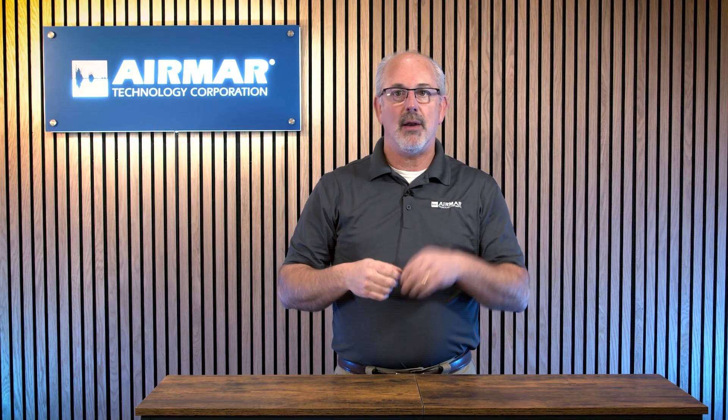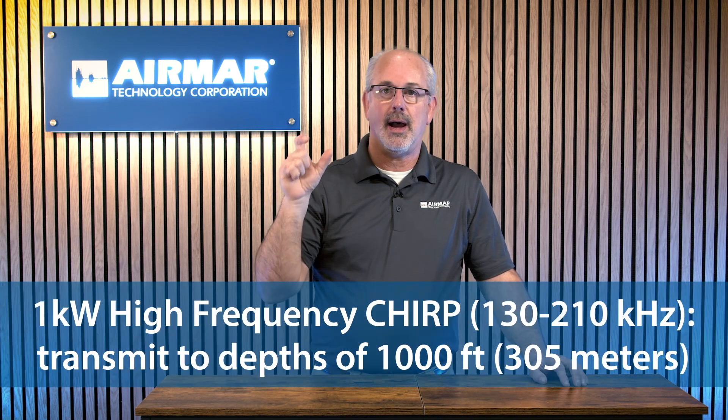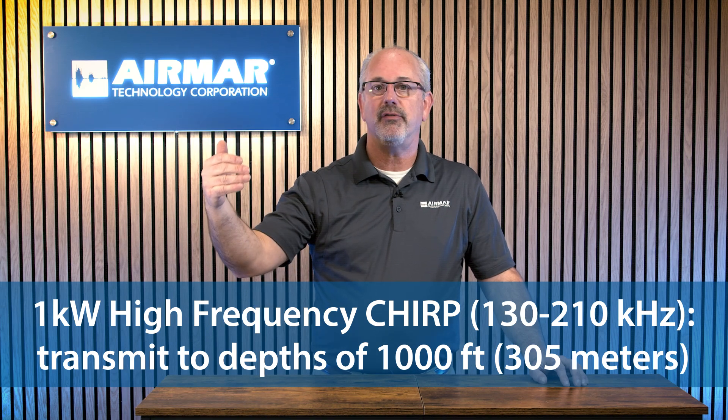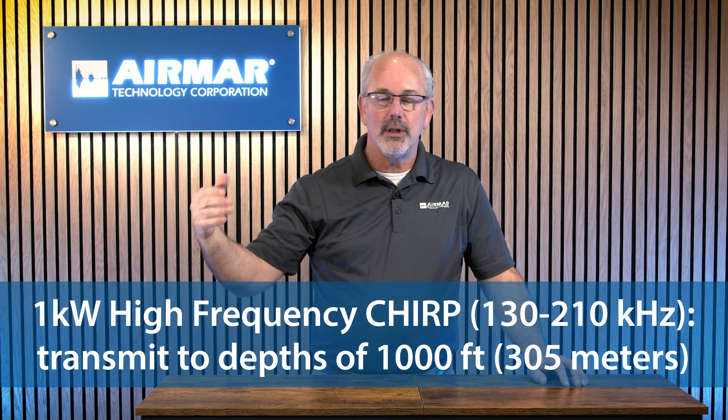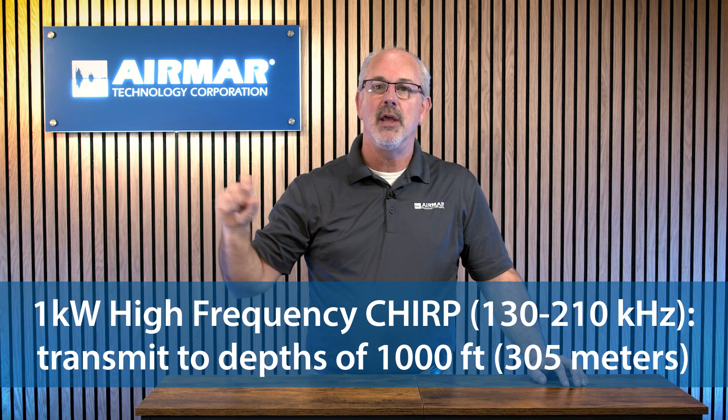High frequency transducers — that 130 to 210 kHz frequency band — are really good for high definition. They'll give you the most definition and best resolution on your fish finder in shallow depths. Now 'shallow' can be two feet of water, but it can also be a thousand feet. Our high frequency transducers are good out to a thousand feet. They'll also do really well in the 150 to 250 foot range where you're going to get really good resolution of fish holding tight to structure. So if you're a jig fisherman looking for species in wrecks, reefs, or rocks, the high frequency is going to do a better job for you.